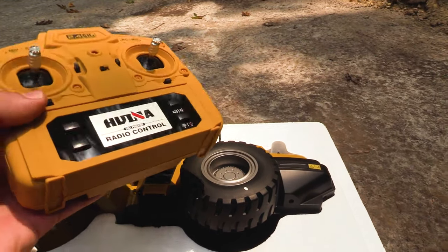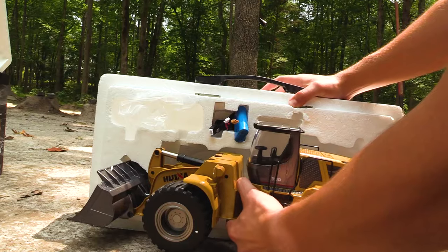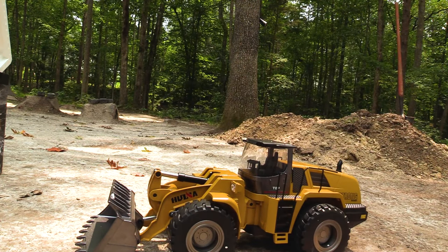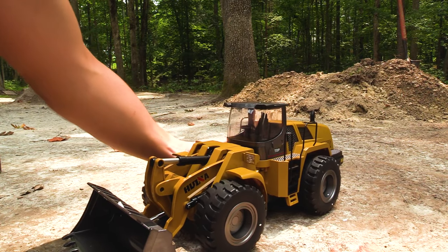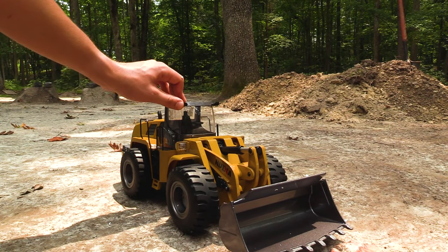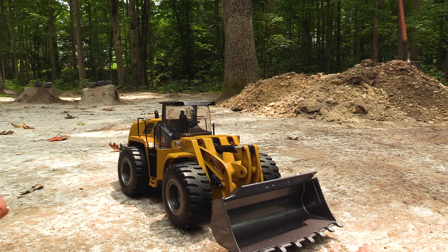We've got the battery and the charger — 2000 milliamp hours. Wow, that is a beast! You can hear it when it hits the ground, how much weight it has to it. That has got some serious girth. I cannot believe how heavy that is. To me it is really a big deal how heavy it is, because it just shows you it's really metal — it's not going to tip over when it's got weight on the front.